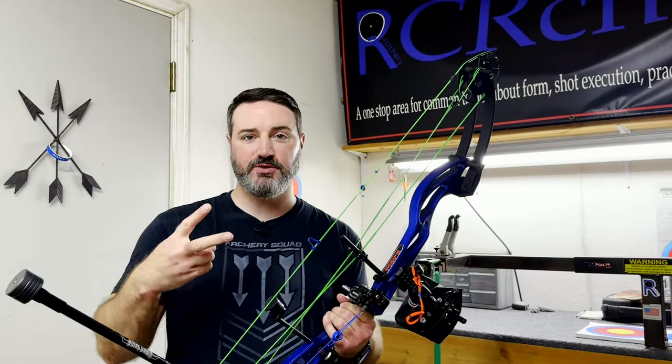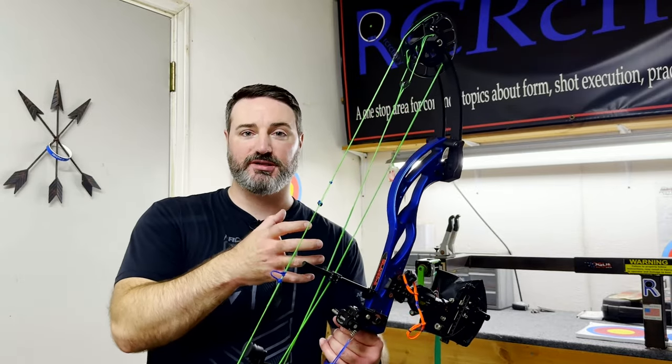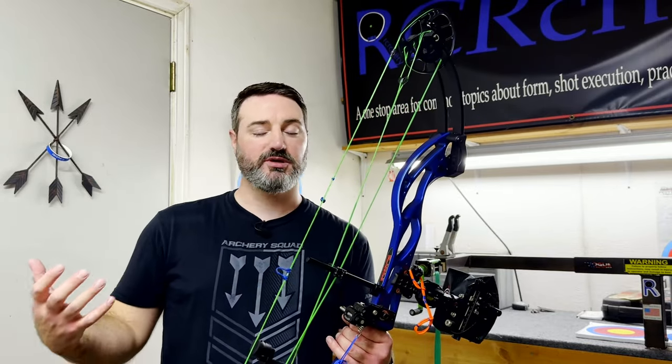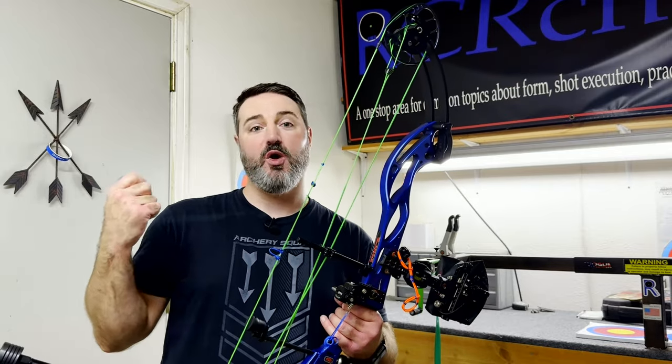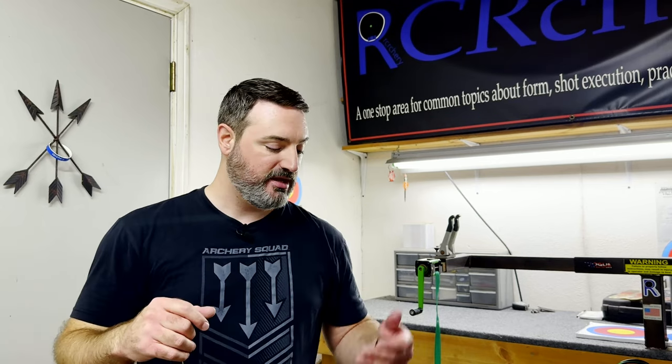Part two in this is going to be looking at our loop length. A lot of people are fixated on the draw length of the bow and wanting to make that perfect, and they overlook what a loop length is altogether. For a newer archer just starting out — someone in that beginning to intermediate stage — adjusting your loop length probably isn't going to make a huge difference. But as we're looking at ultimate accuracy and the way to ultimately hold our steadiest, you have to look at that loop length, what it's going to do for your shot, and why it's important.